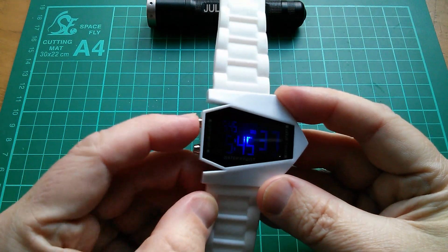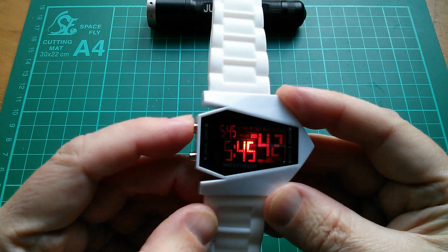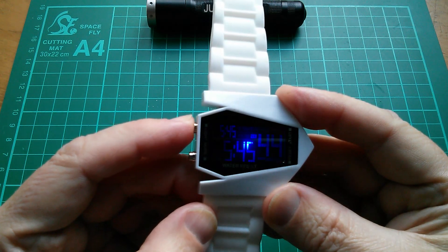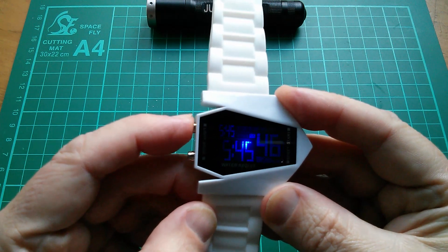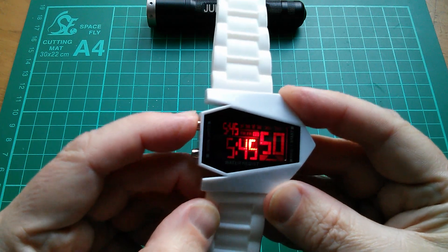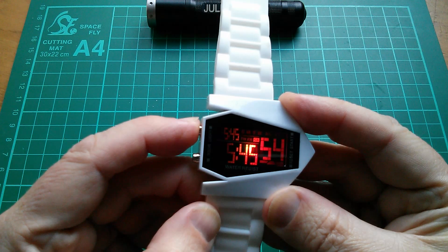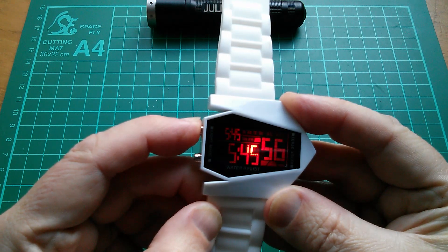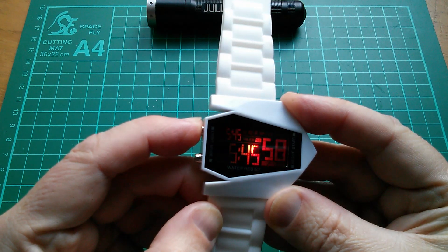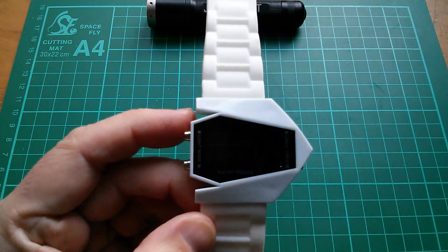It does have a backlight which you can set to multi-colors, or if you press and hold it you can set it to press and hold any single color — green, blue, red and so on. If you press and really long hold it, it goes into its sort of rainbow cycling mode.